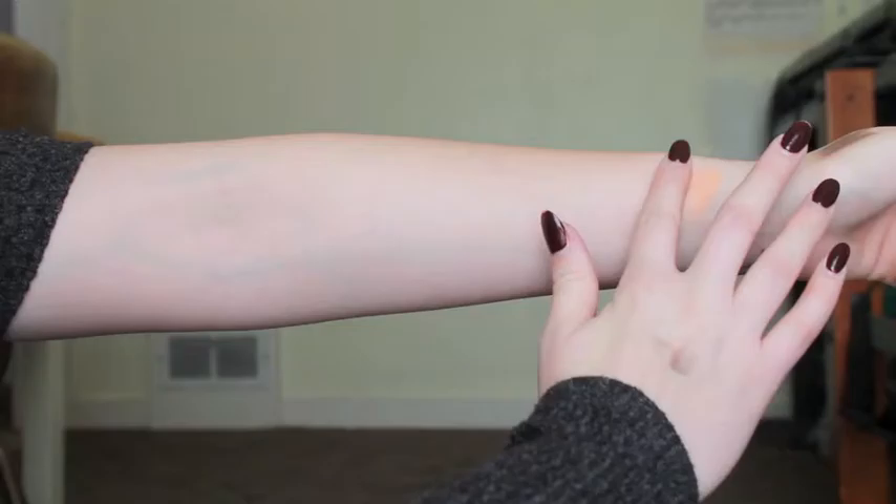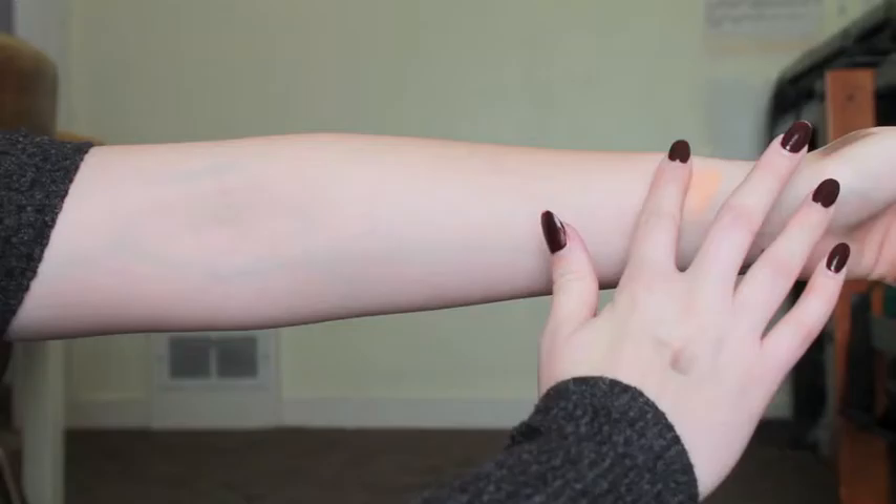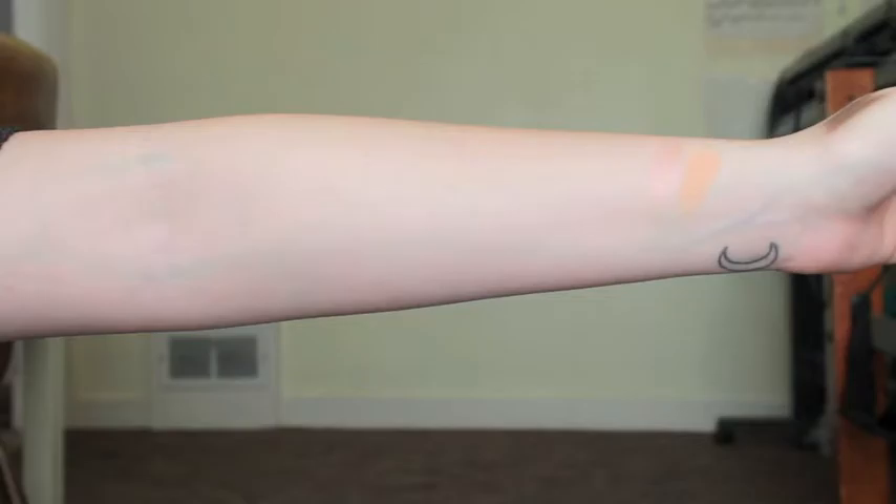Next shade is called Seashell. It's a really pretty satin pink color — very shiny without being chunky. Next shade is Peachy — of course it is a peachy color. It is very, very pigmented and beautiful. I love this color. I added it in my crease a little bit just to make everything a little more pink, so it is very beautiful.